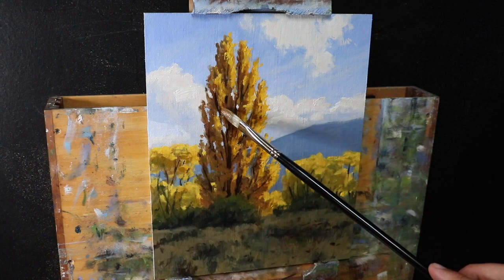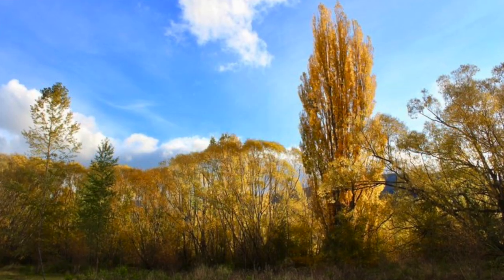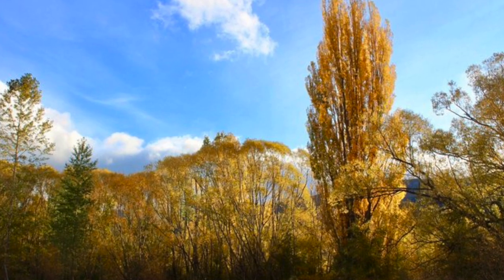Hey everyone, Sam here. Thanks for joining me. In this video I'm going to show you how to paint some autumn trees and give you some specific tips on mixing autumn colors for leaves. This painting is inspired by a place called Glenorchy in southern New Zealand, which has been planted with lots of European broadleaf trees including poplars and willows. I was sifting through my photo reference and this particular photo of a Lombardi poplar tree caught my eye, so I decided to paint it.